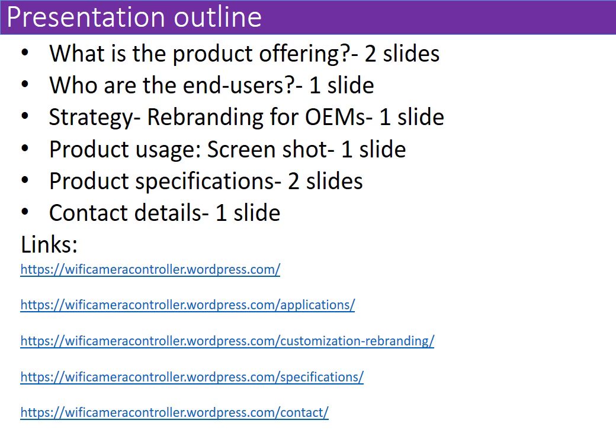Hi, welcome to my presentation on the Wi-Fi camera controller. The first slide is a general view of the rest of the slides that you will see. It's about the product offering — two slides on this — who are the end users, strategy, product usage, product specifications, and contact details.